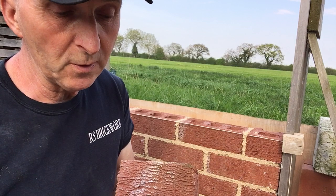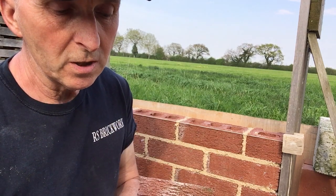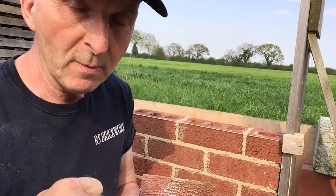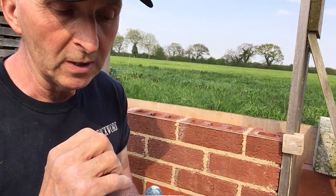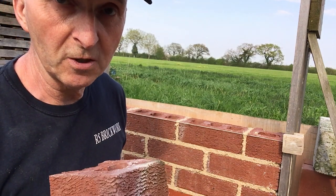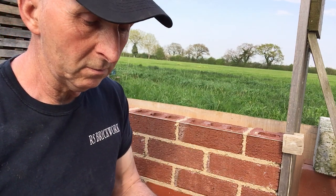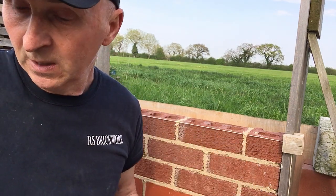From around November through to February, especially in England, where you get cold weather, the moisture bleeds out of the bricks and as it bleeds out it brings the salts with it. Then the air and the sun dry it and just leave deposits of salt on there. You can scrub them off with detergents, but that's not going to stop it. The only time it'll stop is when the brick has lost all its salts, which can sometimes take a few years. Generally in springtime and summertime, the dry weather will wash and blow it off, and you'll get a good eight months with nothing on it until wintertime again.